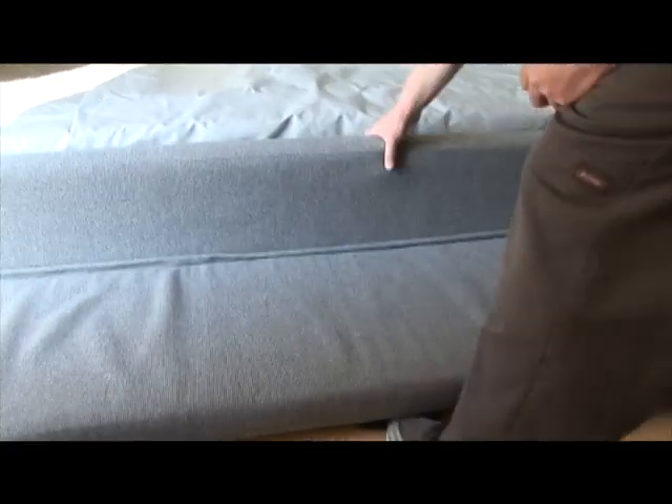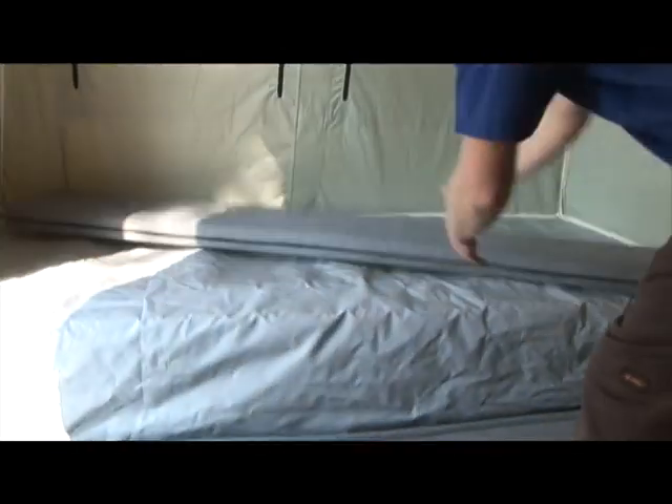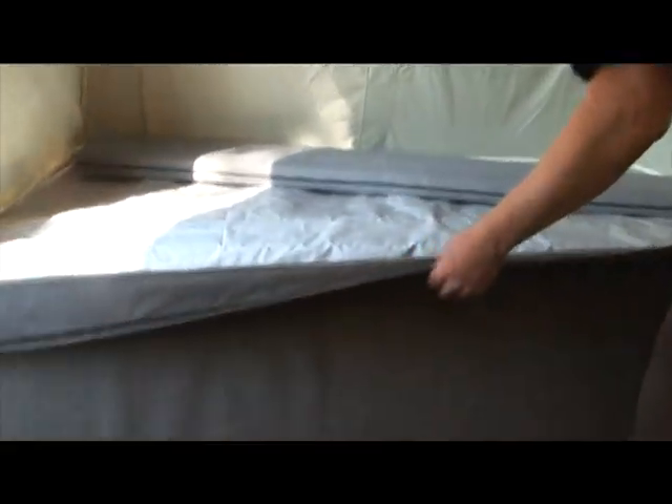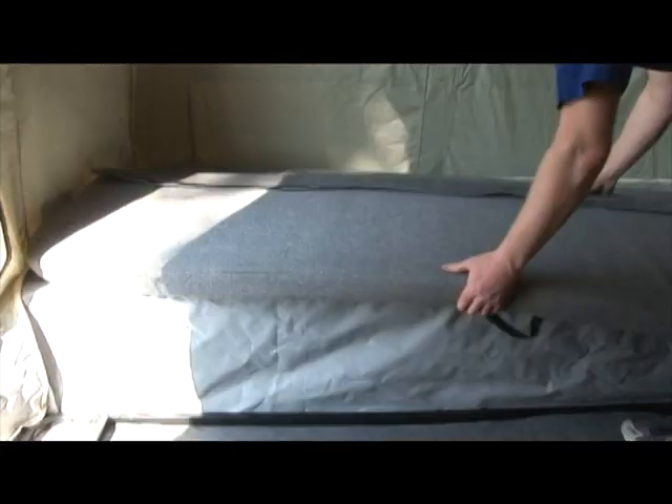Once your tent is set up, you can arrange the interior. First, place one small bed cushion on each side of the trailer with the rounded corners facing the side walls. Then place the larger cushions next to the small ones and connect them with the Velcro flaps. There should be one small and one large cushion on each side.